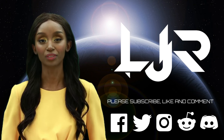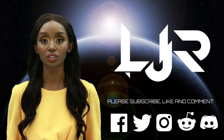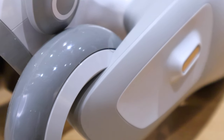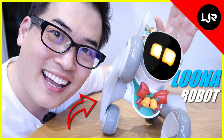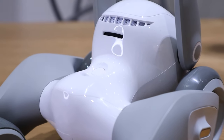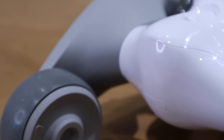Welcome to LJP Tech channel. Please subscribe, like, and comment, and make sure you press the bell button. For this video we're going to go through the app, software side, and the personal interaction of Luna. I want to firstly apologize to my viewers who were eagerly waiting for my review on this robot. Despite being one of the first people to receive it in the UK, I had a personal issue that I had to deal with for several days. That's now resolved, so thank you very much for your patience.